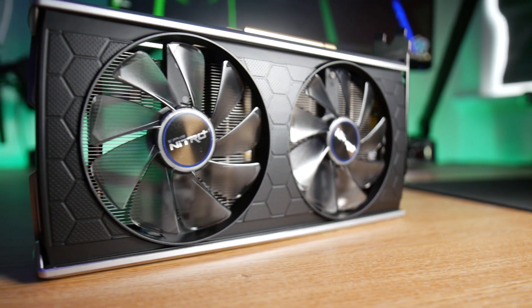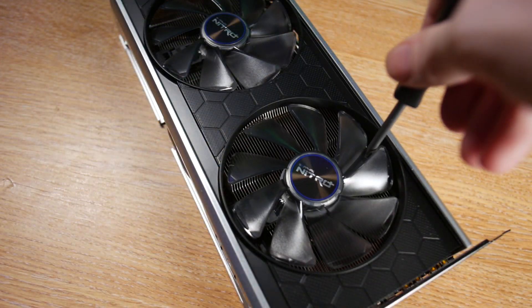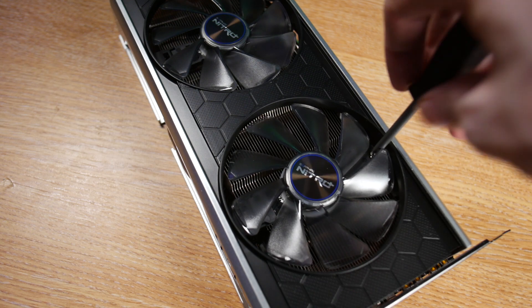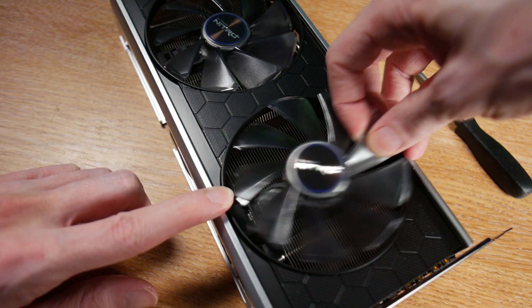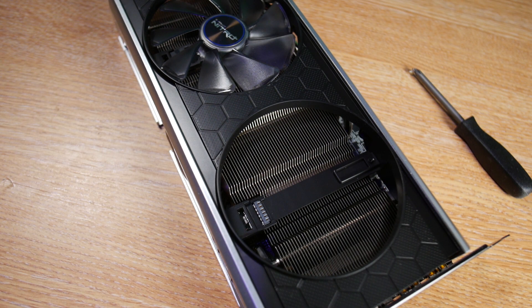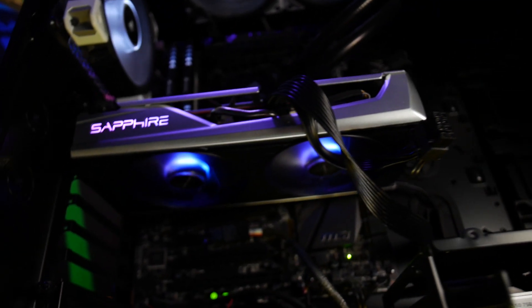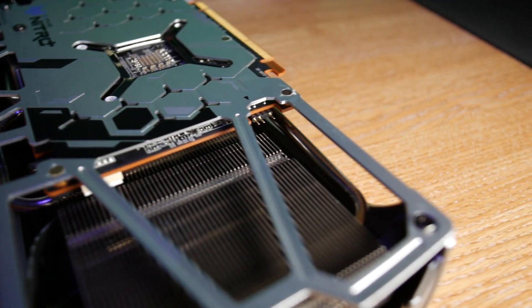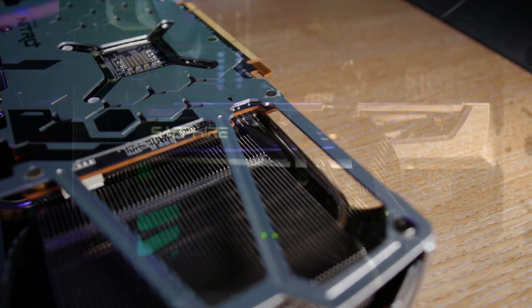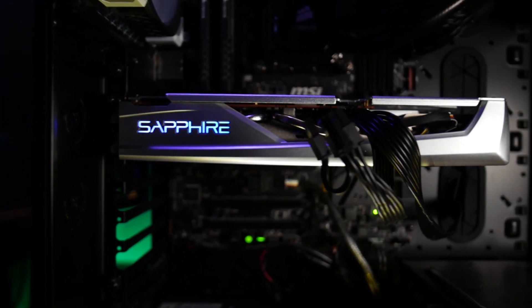With the quick fan connect feature, you can quickly replace a faulty fan if needed without having to send the whole graphics card back to the manufacturer just to fix a fan. The Nitro Plus RX 5500 XT comes with clear fan heads, ARGB LEDs with a 3-pin header on the tail of the card, so you can sync your graphics card to your motherboard for maximum customization options for your overall case theme.